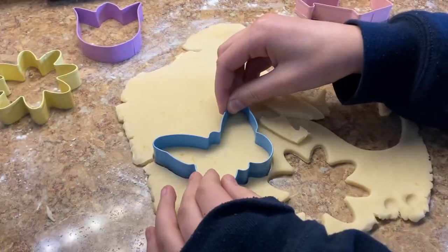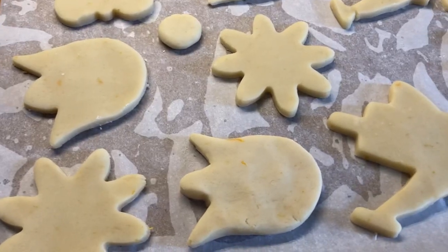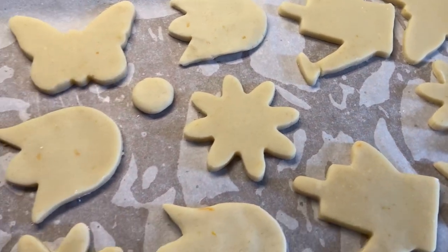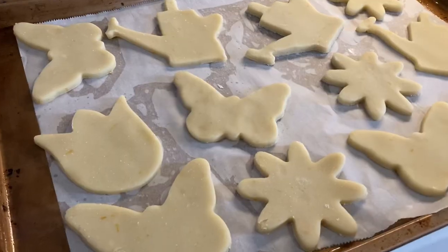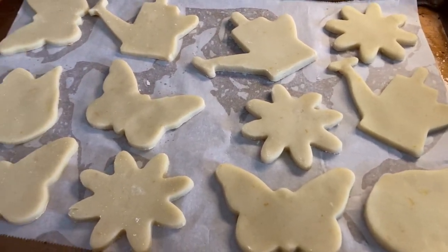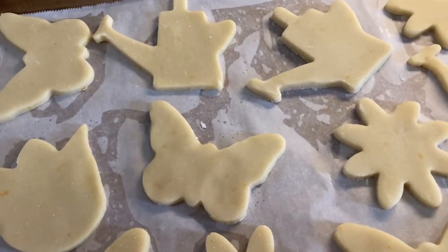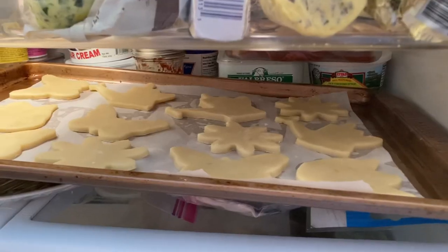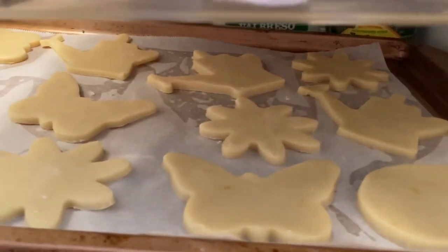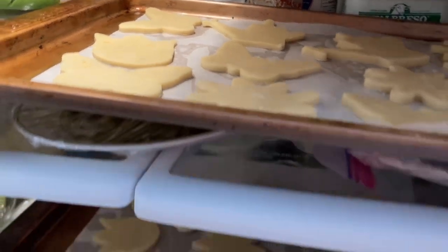Make sure to line your baking sheets with some parchment paper so the cookies don't stick. After you put all of your cookies on the trays, you have to chill them in the fridge again for 10 to 15 minutes. Because while you were working with the dough — rolling it out — it was warming up and the butter started to melt, and we don't want the cookies to lose their shape in the oven.